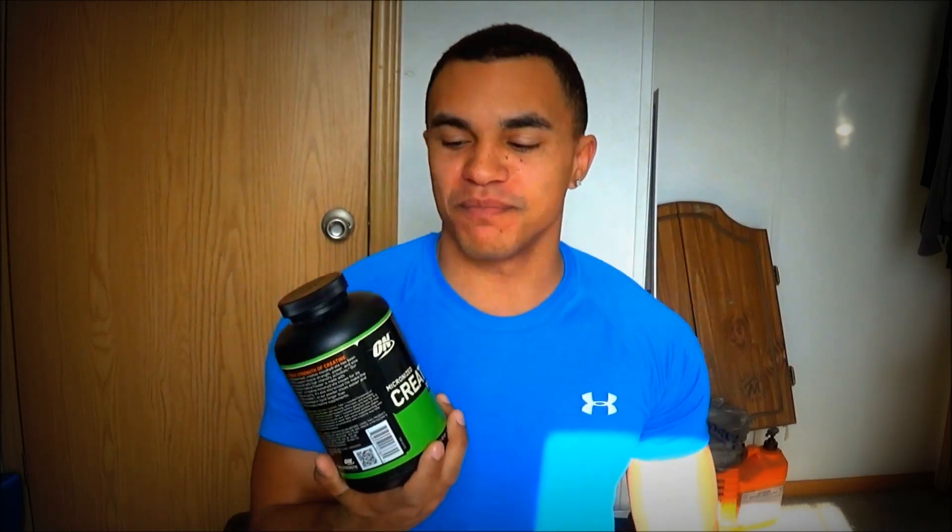Some people have tried snorting creatine. You don't want to do that. It will mess up your nasal passages. It might get in your bloodstream a little bit faster, but with creatine that's not going to make any difference because creatine isn't something that gives you quick, instant results. It's not an anabolic steroid.